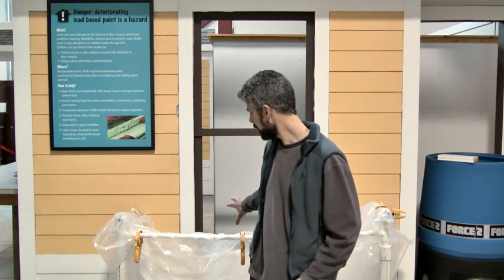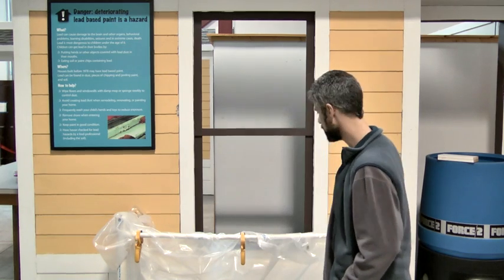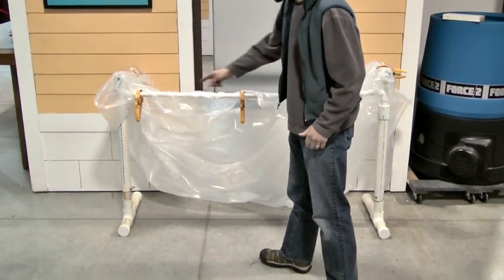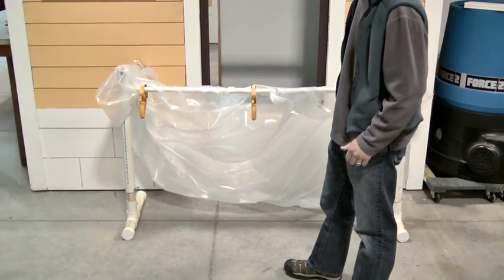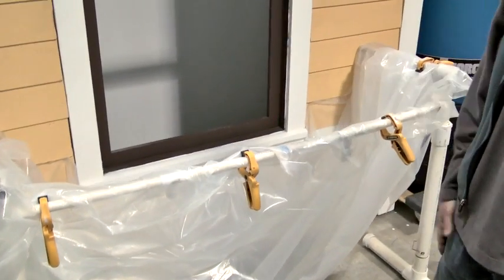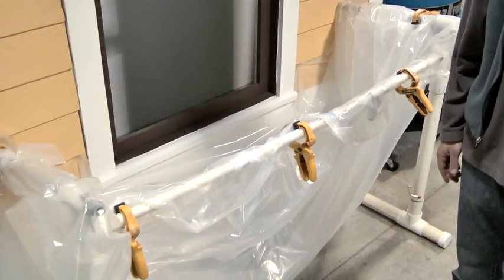This is a great time to highlight this week's innovation showcase because it deals all with lead-safe setups. You just saw our interior setup — now we're going to take a look at this portable trough system from Butte, Montana, and see how it can work for you exterior. You've got a couple of PVC uprights — nice and easy, nice and cheap. Anyone can do this, anyone can make it and set it up on a job site.